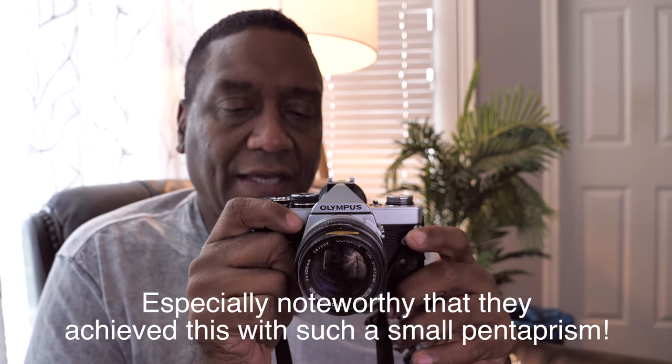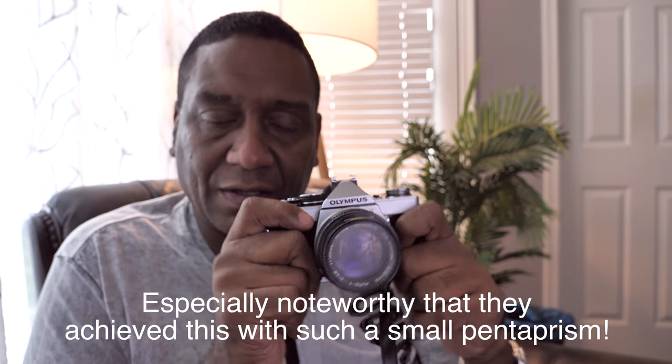Speaking of the viewfinder — the viewfinder in this thing is huge. I liken it to probably being bigger than on my G9 that I'm recording this with, and the G9 is getting a lot of press for having a big beautiful viewfinder. The viewfinder on this camera was one of the selling points. It's a small camera, and they were kind of trying to give you a good compromise between a rangefinder — which rangefinder cameras are typically a lot smaller — and then your big bulky system cameras like your Nikon F-series and Canon A1s.